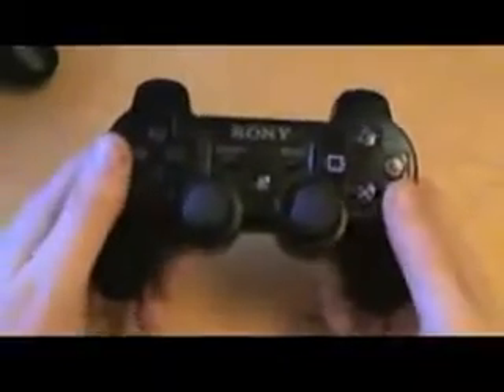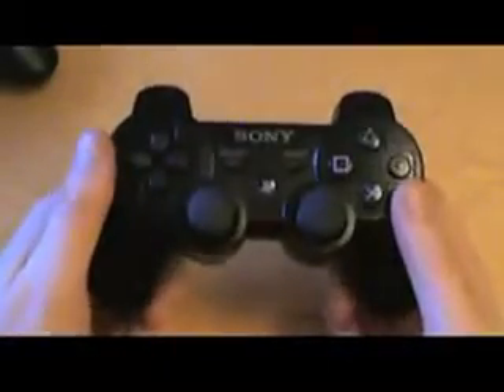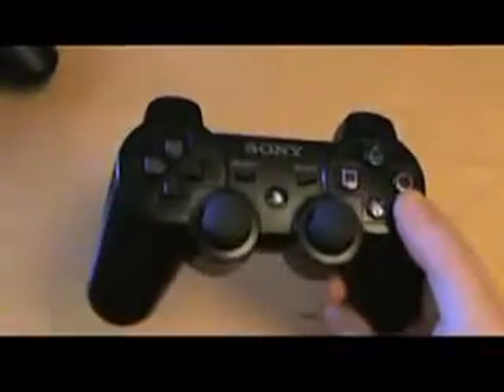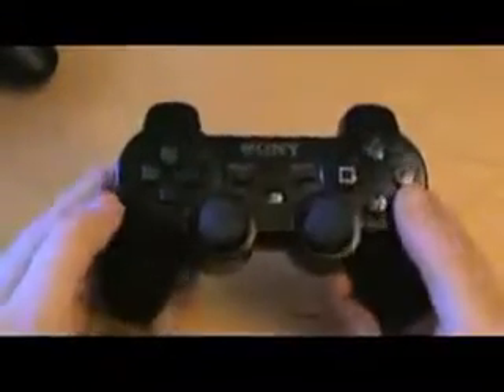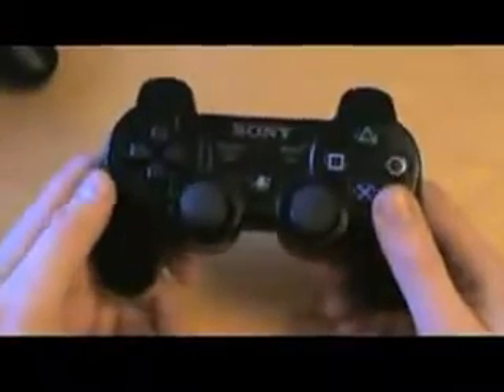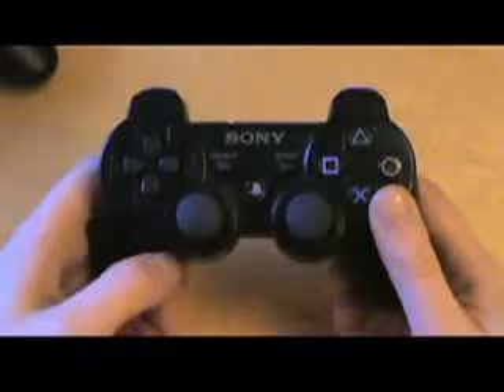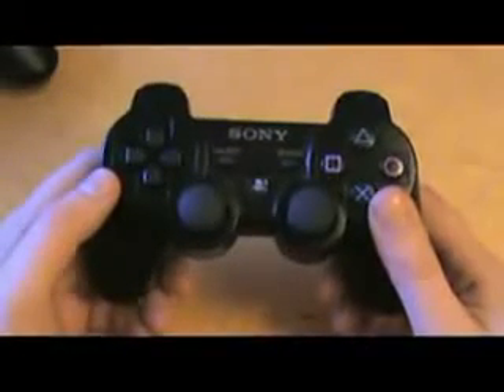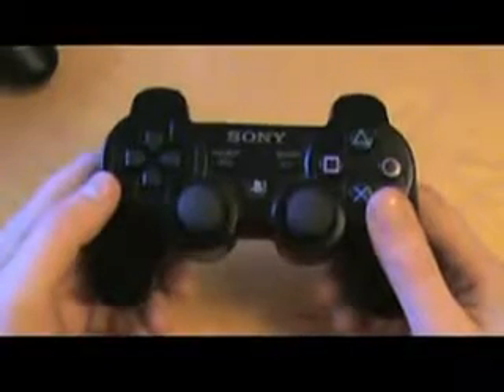Hi, this is the new Sony DualShock 3 controller, which has been brought in to replace the SixAxis. The SixAxis had the new functionality of the tilt controls but didn't have vibration, which upset a lot of people — despite Sony saying that vibration was a last-gen function, they've brought it back. Now I'll play a clever trick: it's not DualShock 3.